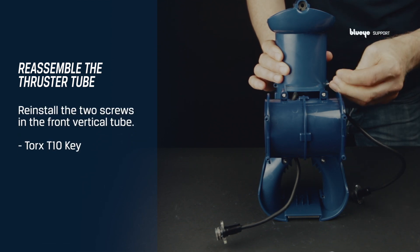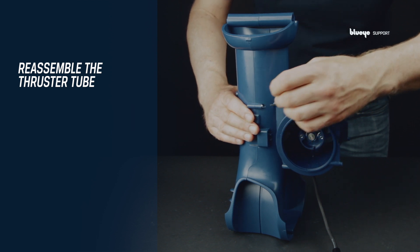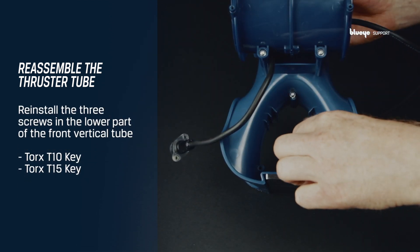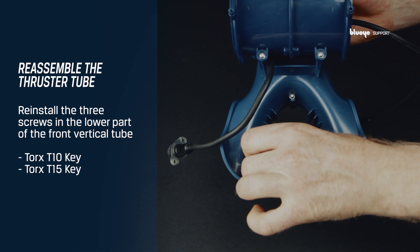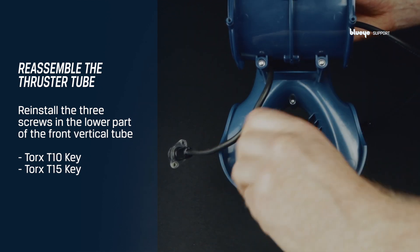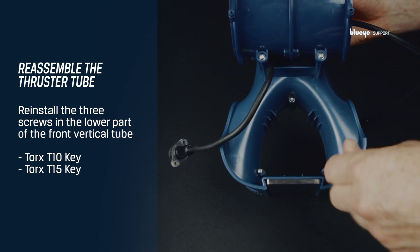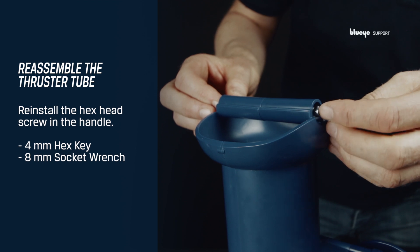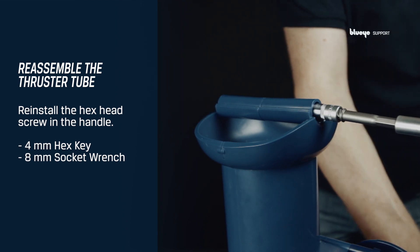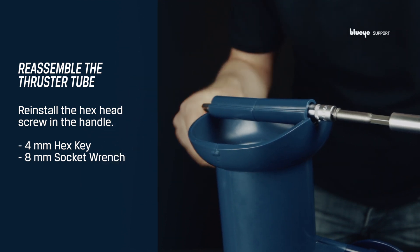Move over to reinstall the two screws in the front vertical tube using a Torx T10 key. Continue by reinstalling the last three screws placed in the lower part of the front vertical tube using a Torx T10 and a Torx T15 key. Follow up by reinstalling the socket screw in the handle on top of the vertical tube. Use a 4 mm hex key and an 8 mm socket wrench to tighten the screw.